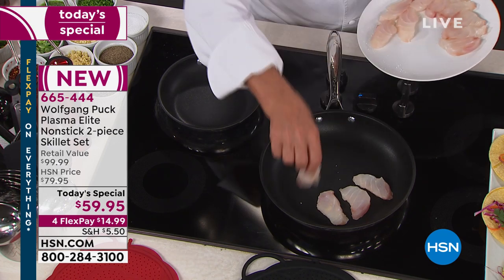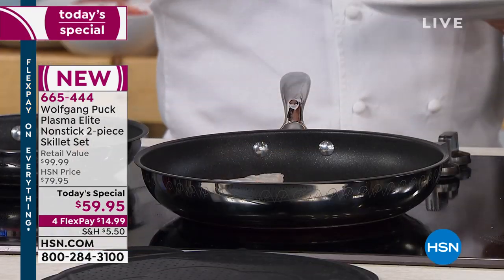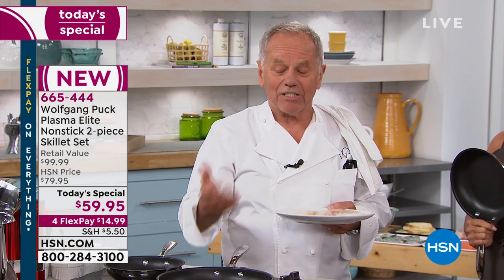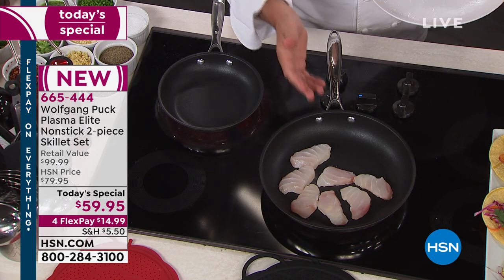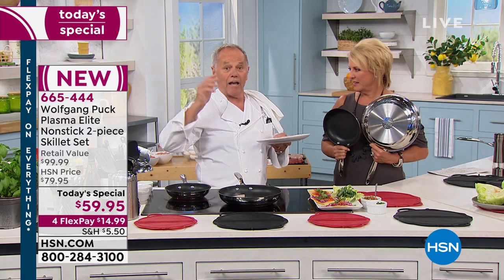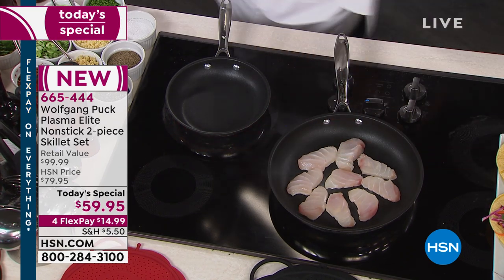I'm going to turn up the heat a little bit. You can hear it sizzled but with nothing on here. So this is really totally new. For all of you out there who have asked me to make a non-stick pan, I have finally found it. I have finally found the right solution for you. I want you to have this pan. You will use it all the time. I want to dissect the pan for you because it really blew me away when I learned how incredible this non-stick is.